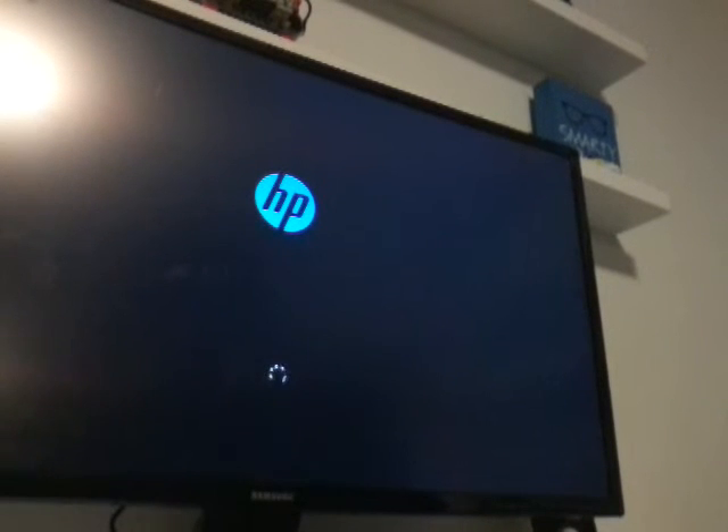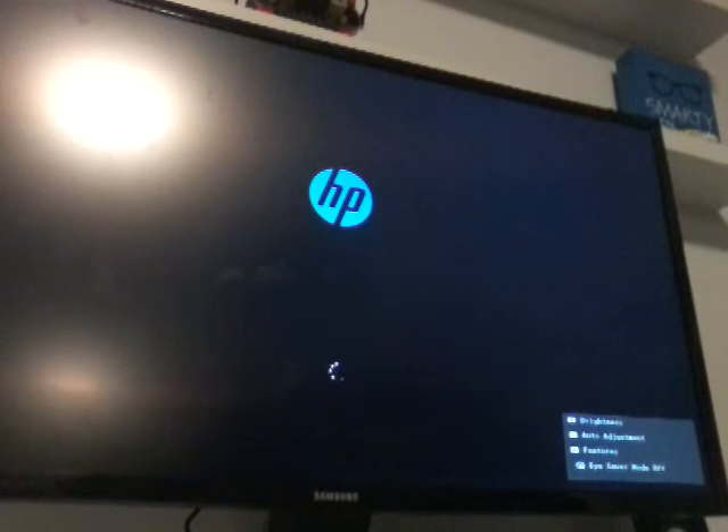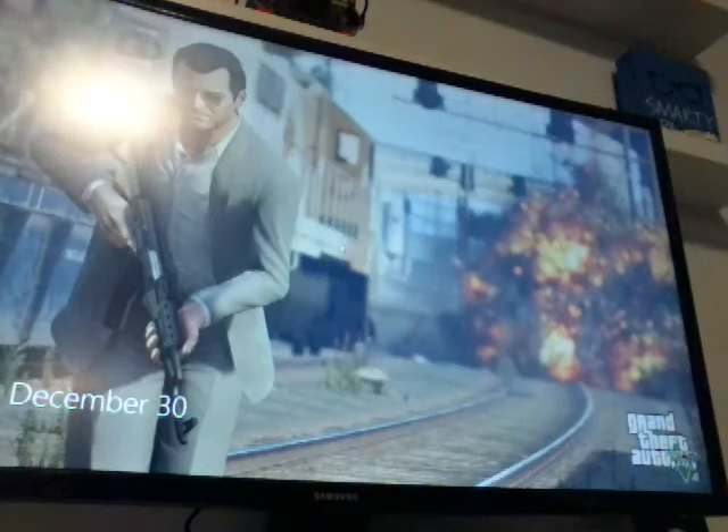I'm actually gonna power it on right now — and it's already on. There we go. We're gonna turn on my computer. This thing works like a charm, you guys, and I'm upgraded to Windows 10. Just wait for it to load.